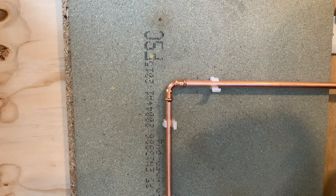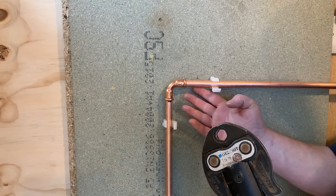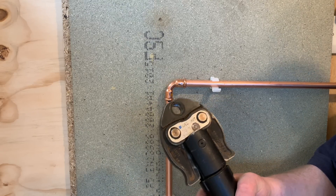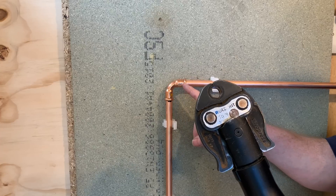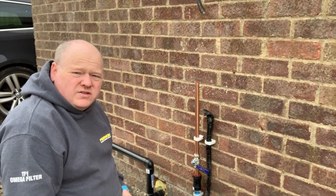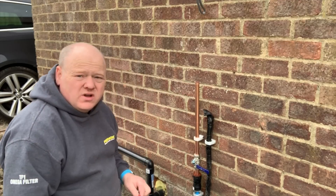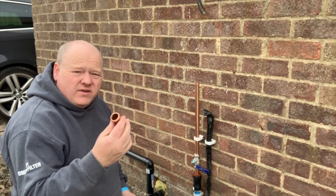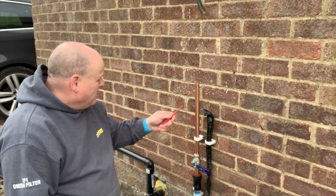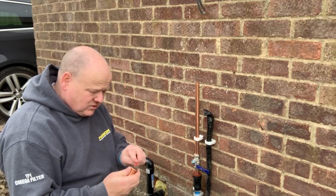That's how easy press fit is - there's no mess, no muck going into your pipe, no risk of fire, no fumes. It's just so much easier. Now I'll pipe up a fitting but take the o-ring out to answer the question: will it leak with no o-ring? I'm going to take the o-ring out of this 22mm fitting so we can see it better, connect it, then turn the mains on and leave it testing.